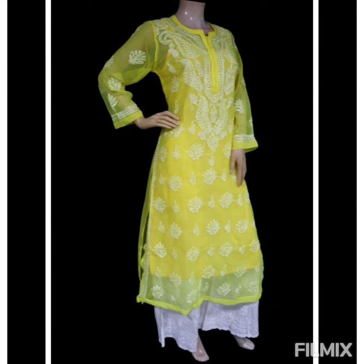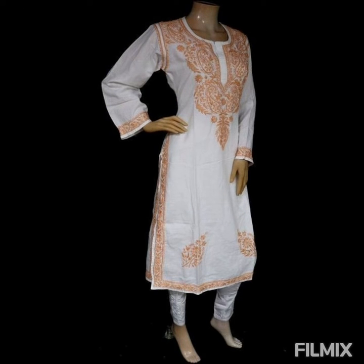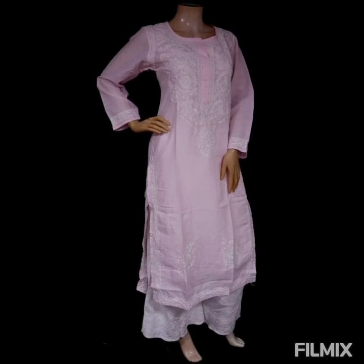Dear viewers, don't forget to share this video with your family and friends as much as possible so they can also enjoy watching it. These are super designer Lucknowi chikankari outfits — really pretty and in beautiful colors as well.